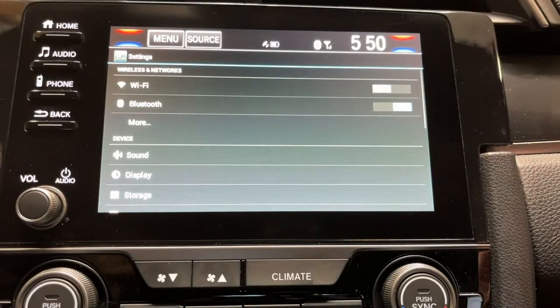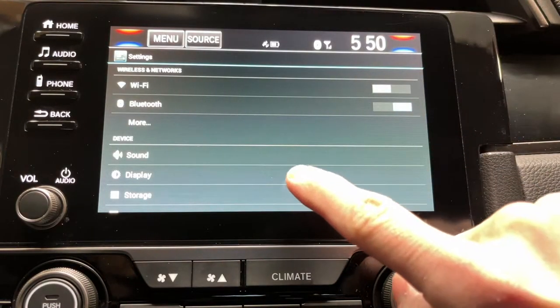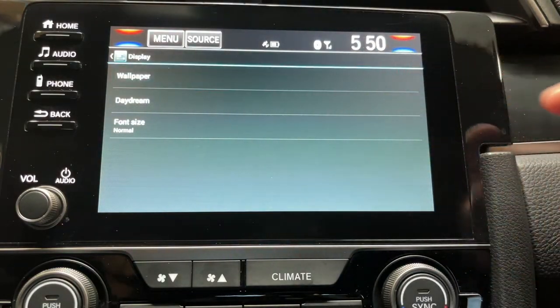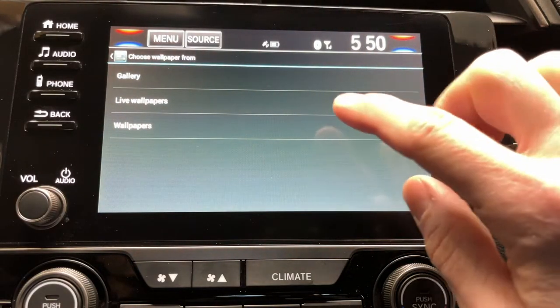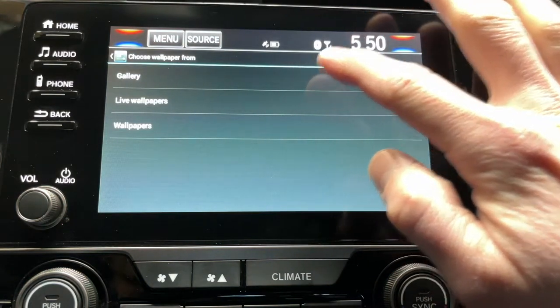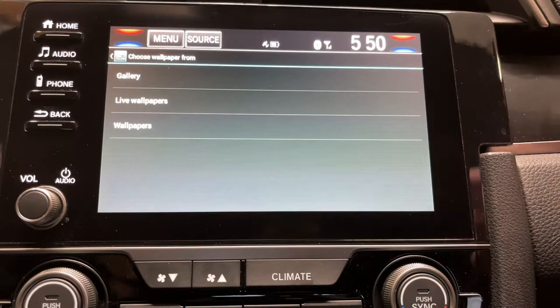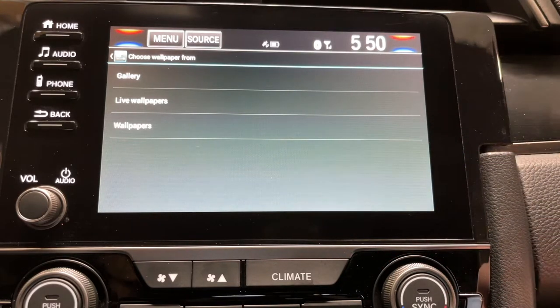Go to Others, then go to the bottom of that menu where it says Detail Information. Go there, then go down to where it says Display, then Wallpaper, and then go to Gallery. This is after you've already had your thumb drive installed — down below underneath the screen there's an area to put your thumb drive in, where you'd plug in for Apple CarPlay or whatever else you'd be plugging in.